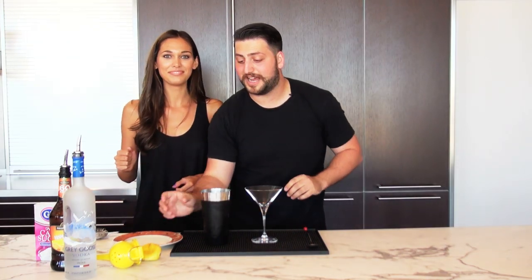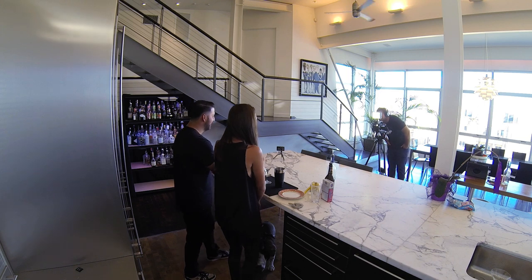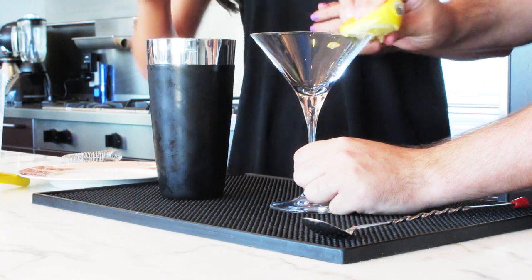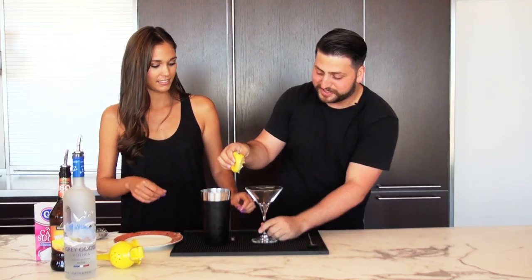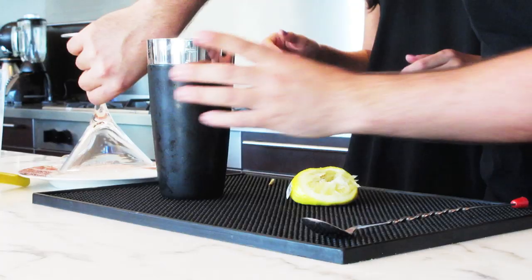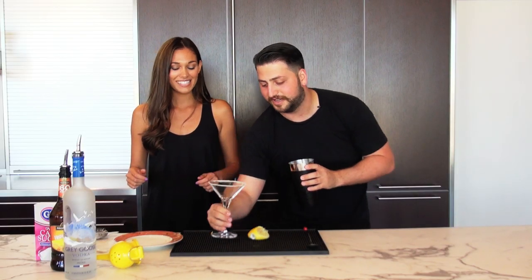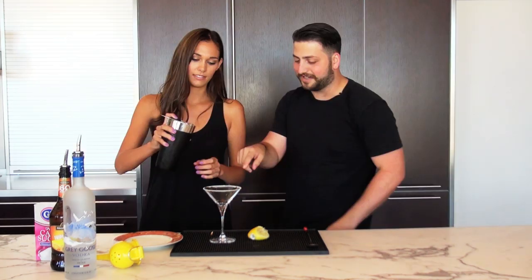Now we're going to rim the martini glass with some sugar. Take the lemon juice — take that seed out — and just wipe it around the rim with lemon juice. Then we have a plate of sugar here, so I'm going to go ahead and just roll it in. So pretty.